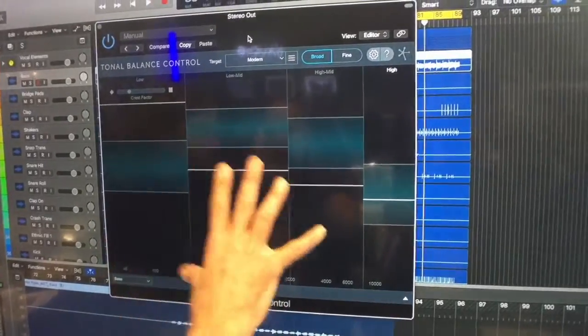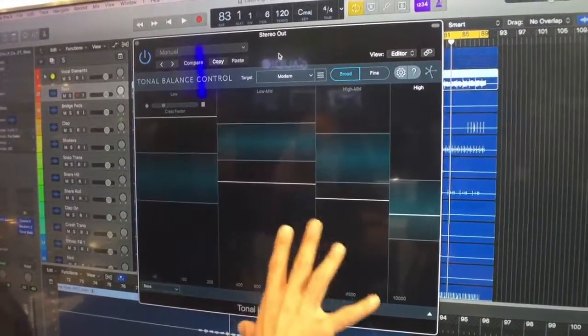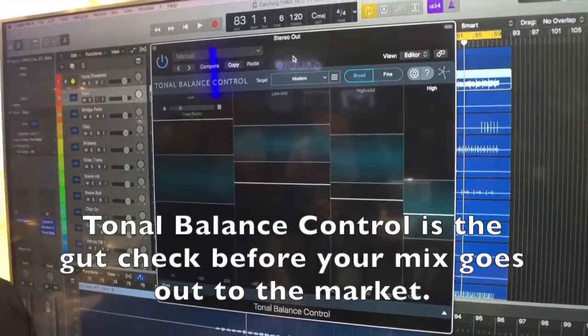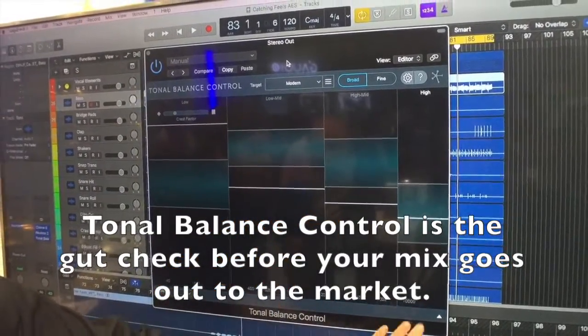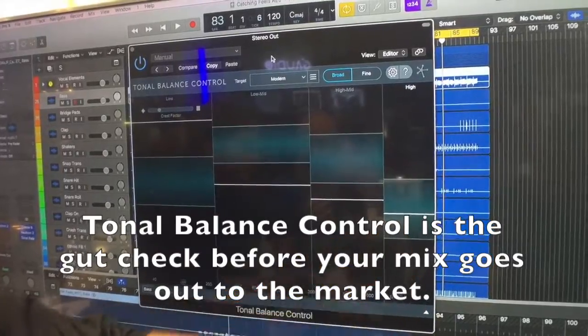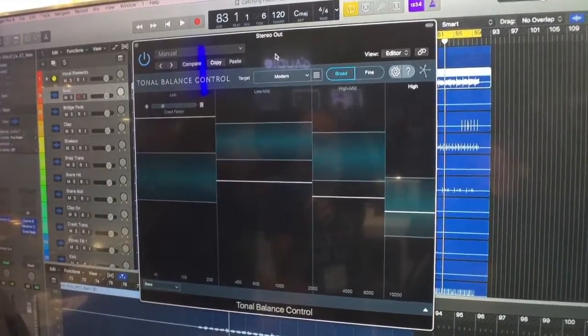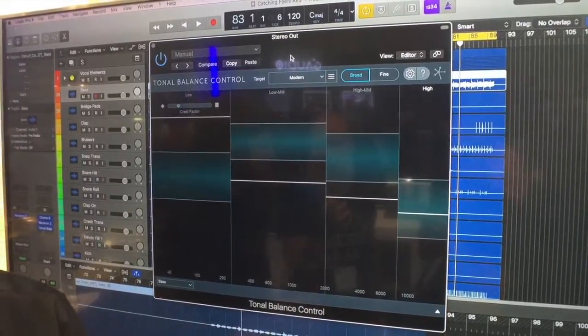This is like the final word measurement tool on our mix as we're mixing — the gut check before your mix goes out to the market. That's the way we like to think about it. Visual analysis — we have an EQ — this is your sort of 'I'm going to bring this to the market, to the club, whatever. I want to make sure that it's tonally balanced.' This is the gut check.